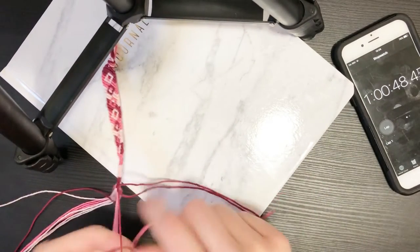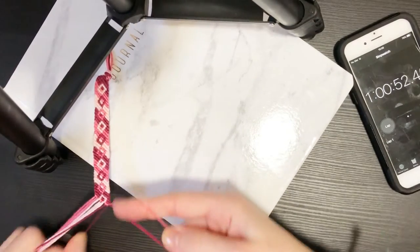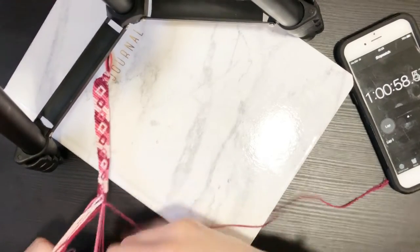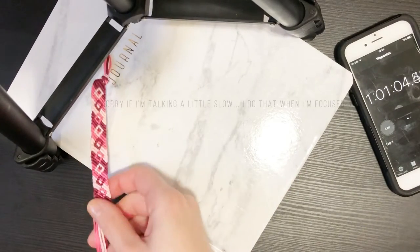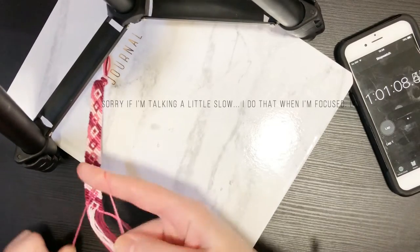We've just broke an hour and we're working on the tenth diamond here. Some of our strings are starting to get short, so I think eleven is probably as far as we're going to go.